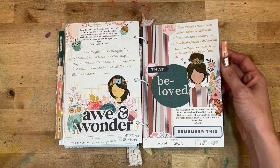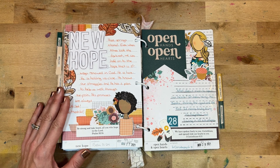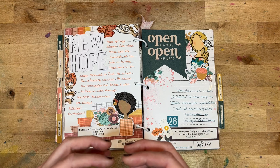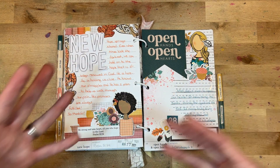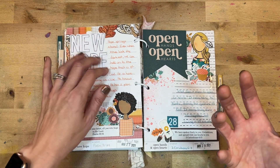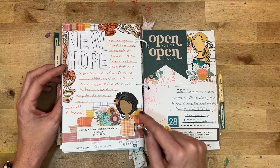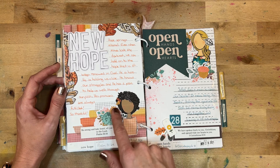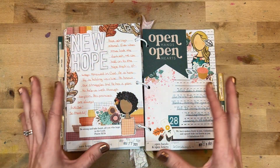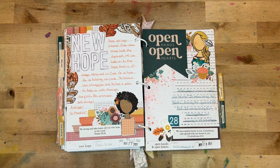Day twenty-seven was 'New Hope,' looking at Psalm 31:24. I love reflecting on the hope of God — I feel that is one of the things that sets Christianity apart, just the hope that is instilled through our faith. I had a lot more journaling this day, played with some grid washi tape in different layers. I like how each day, even though many elements are the same, they still have their own character.